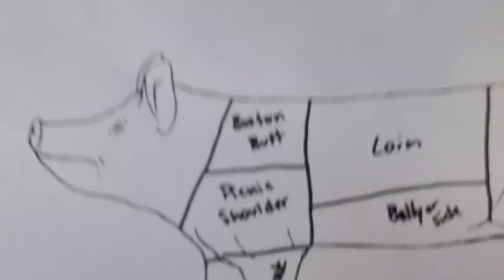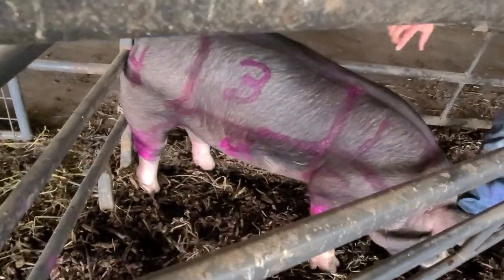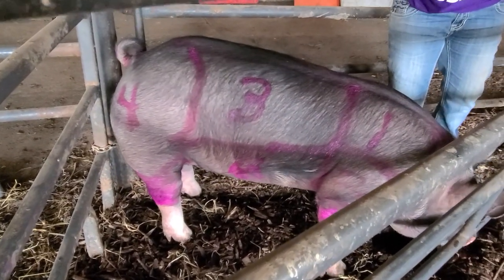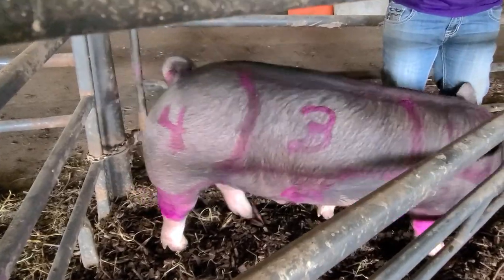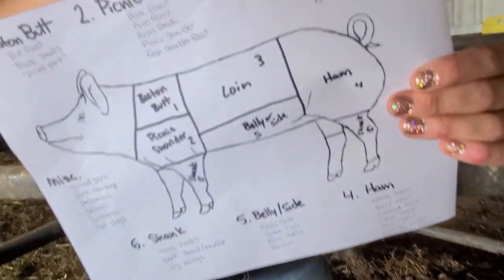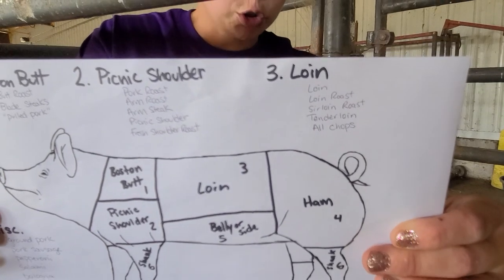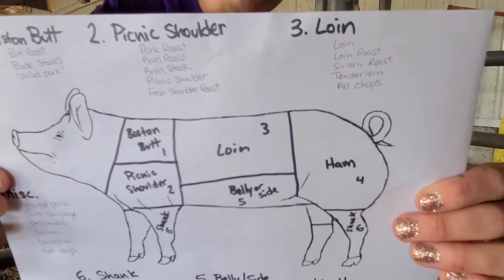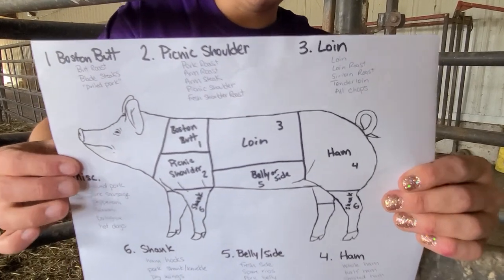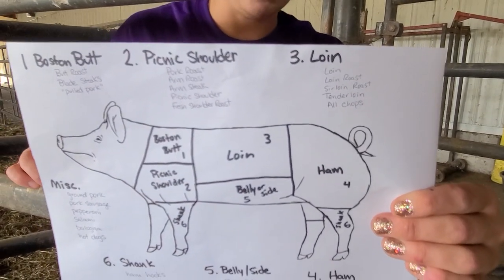We're going to look at number three, the loin. This big section right in here is going to be the pig's loin — this is where a big chunk of most people's favorite things come from. Number three, the loin: we're looking at the pork loin, which can be made into a loin roast, sirloin roast, our tenderloin which is everybody's favorite, and then all of our chops. Doesn't matter if it's a butterfly chop — all chops come from the loin.